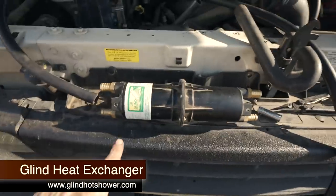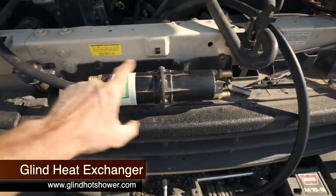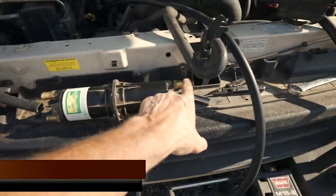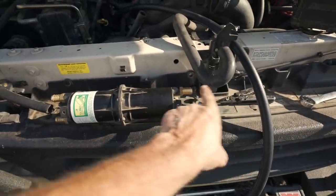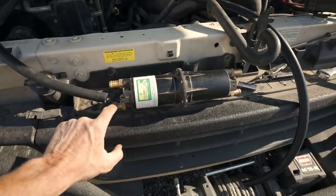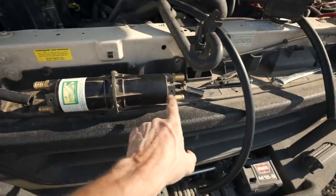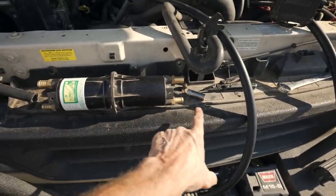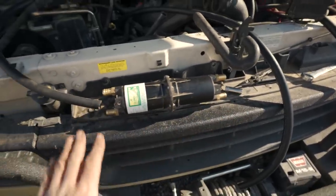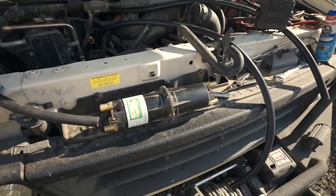This is a heat exchanger — basically what it does is it takes coolant in one end, the coolant comes back out and goes off to your heater core, and then you hook cold water or fresh water to the other end. It runs through the heat exchanger giving you hot water on the other end. I've had this thing for a while and hemmed and hawed whether or not I wanted to install it.